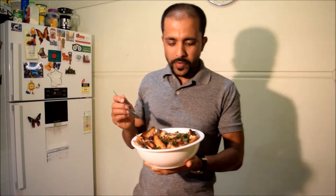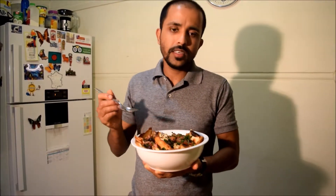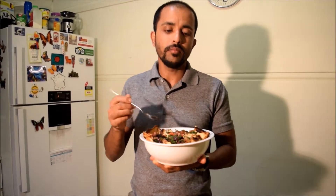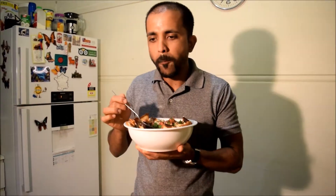Hi guys. So the fattoush is ready. It's tasty. It's flavorful. And for summer, it is one of the best salads you can have. If you are doing a barbecue in the backyard, you can do this one on the side. Or you can simply have it by itself. It's very nice. Thank you very much.